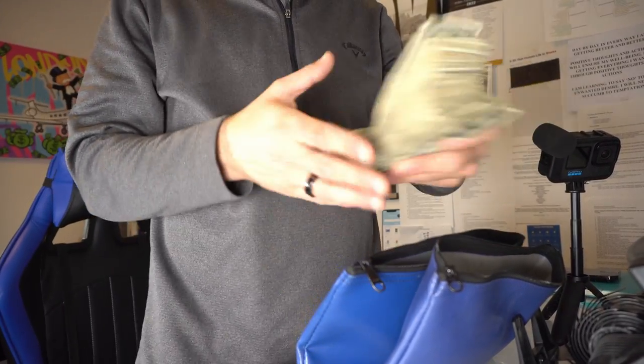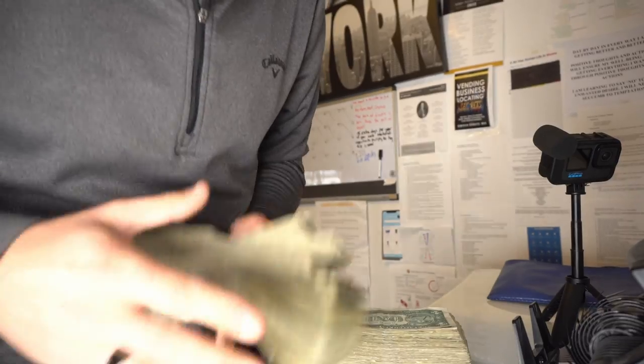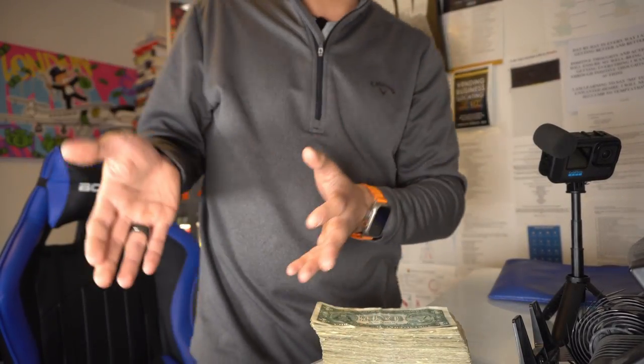We've got our money, the bill counter set up, and the GoPro set up. I want to show you how well this did. There was a little bit of change I didn't show you, but here's the drink machine pile and here's the snack machine pile. For whatever reason they seem to use card more on the drink machine versus the snack machine. Regardless, it was a great collection — this was a service call, not necessarily a full fill, but I topped it off.